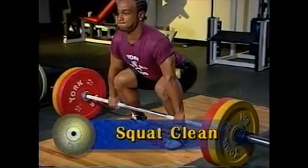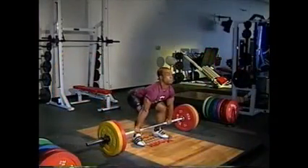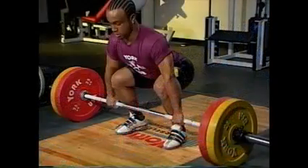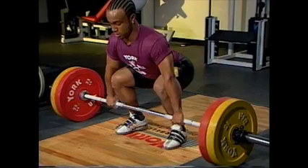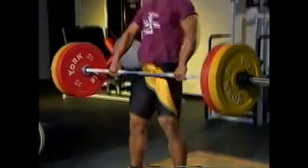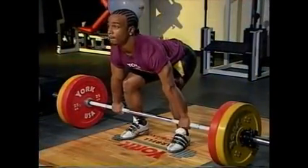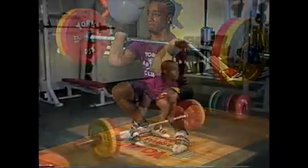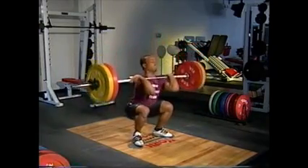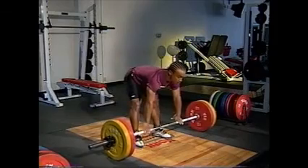Now move to the full lift with the barbell on the floor. The lift off begins with the feet flat, shoulders in front of the bar, and the extended elbows over the bar. Inhale deeply before lifting, and force the chest up and forward. Your center of balance is toward the front part of the foot. Extend the knees and hips, pushing the floor away. The rest of the clean is then performed as previously practiced.